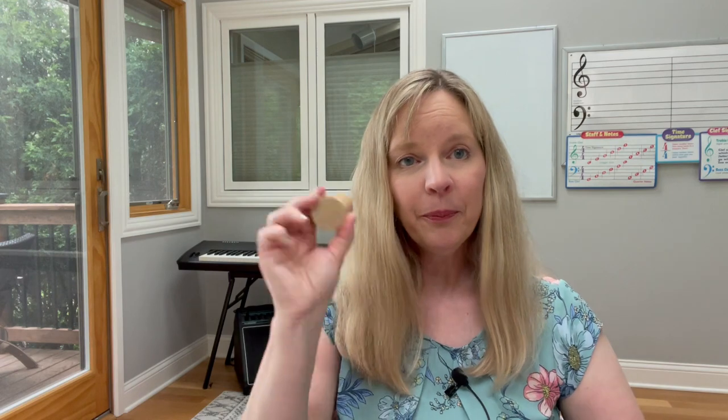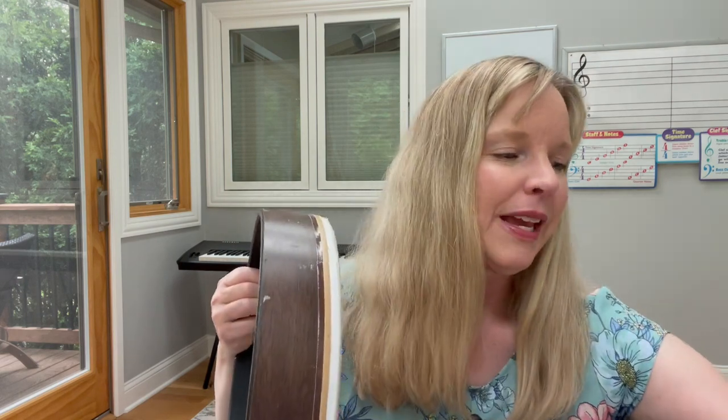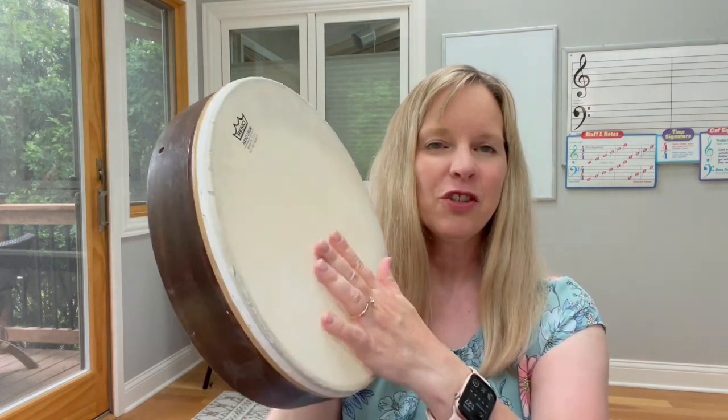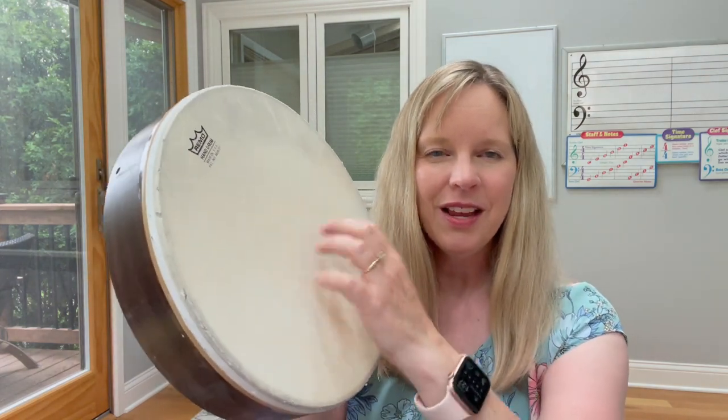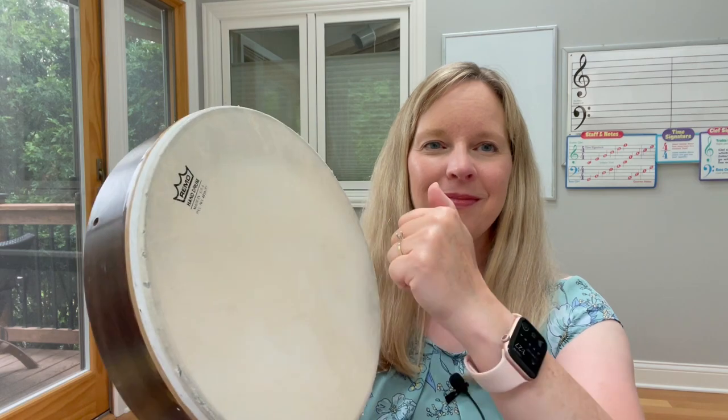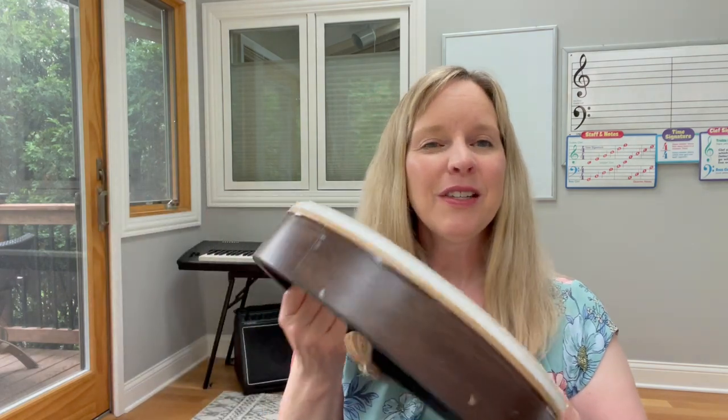Here's a shaker — you can use egg shakers, or make your own by getting a plastic Easter egg and putting some beans, beads, or salt inside. Little jingles, and then simple hand drums. I really like this kind of hand drum because you can rub or scratch it. You can also play loudly, and with a drumstick it's even louder — fun to create different types of sounds.